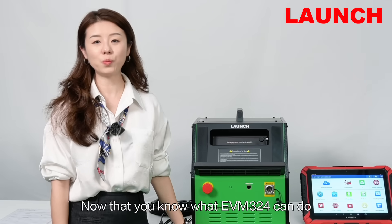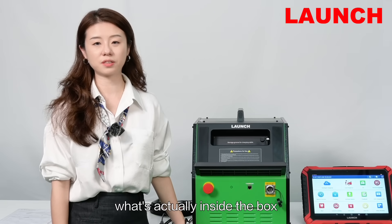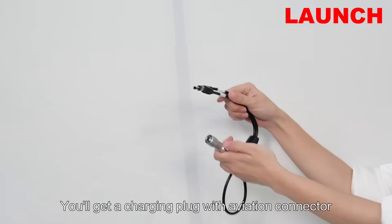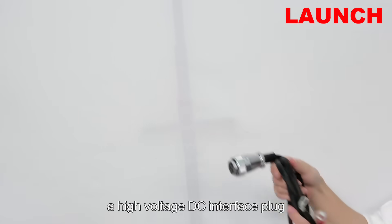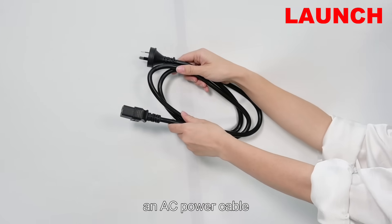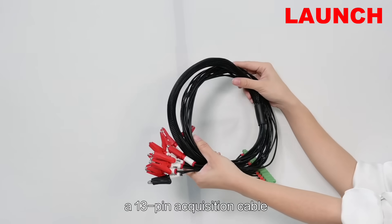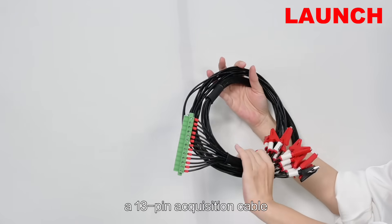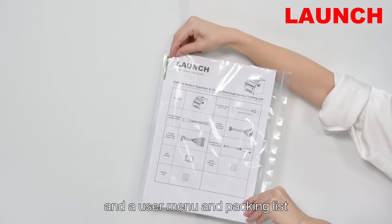Now that you know what EVM324 can do, let me show you what's actually inside the box. You will get a charging plug with aviation connector, a high-voltage DC interface plug, an AC power cable available in UK, US, EU or AU versions, a 13-pin acquisition cable, a 12-pin voltage acquisition cable, and a user menu and packing list.